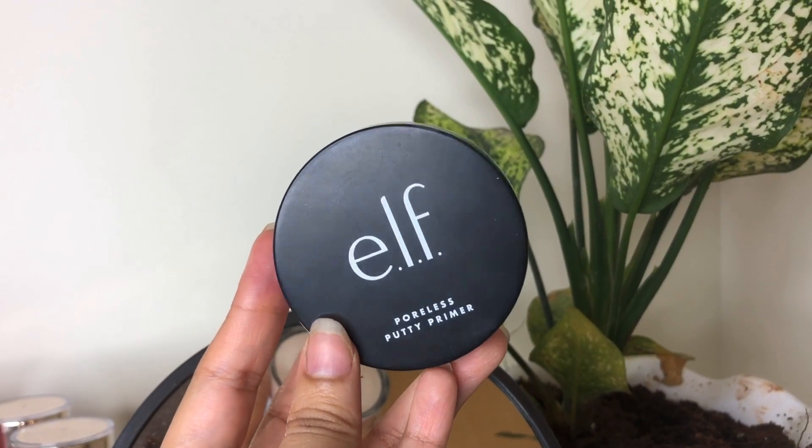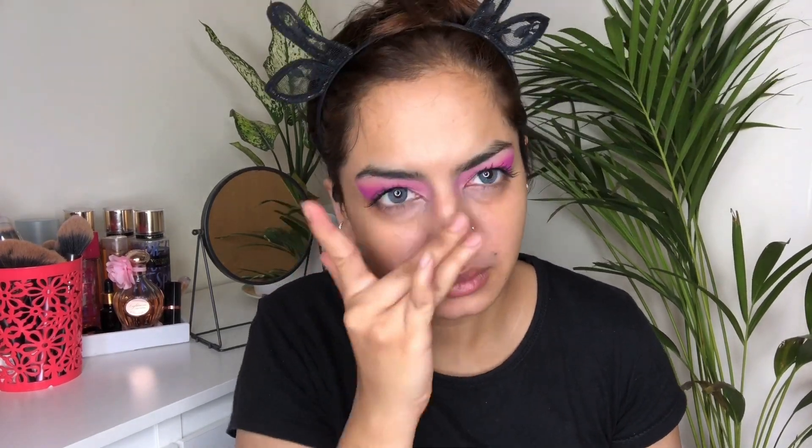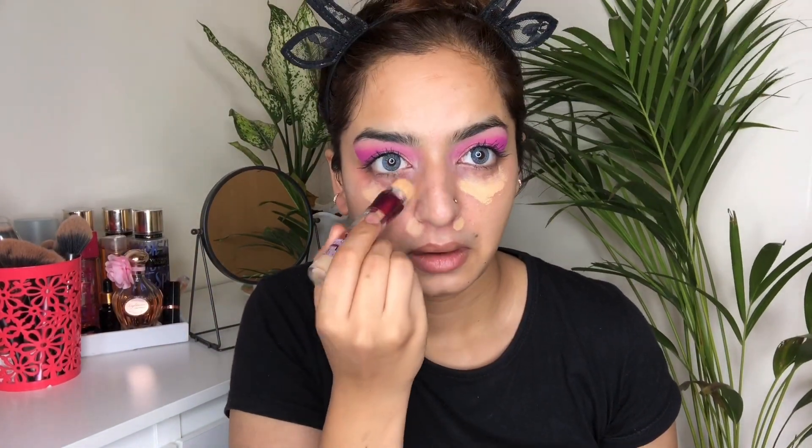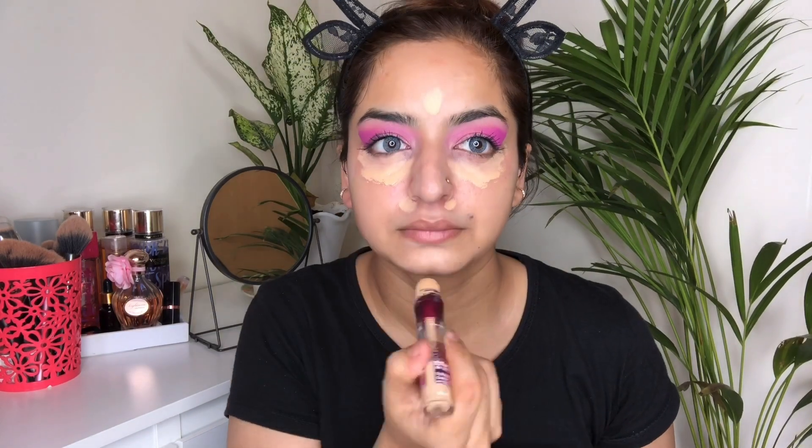For primer, I have taken this ELF Putty Primer and I'm going to apply this on my nose and around my nose and mouth where I tend to crease a lot. Then I have taken this red lipstick from Color Bar to cancel out any dark circles — I've been telling you that you can color correct with red lipstick and wanted to show you this time. For concealer, I have taken my Age Divine full coverage concealer.